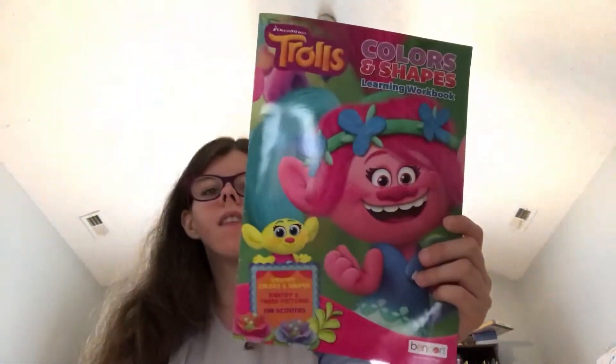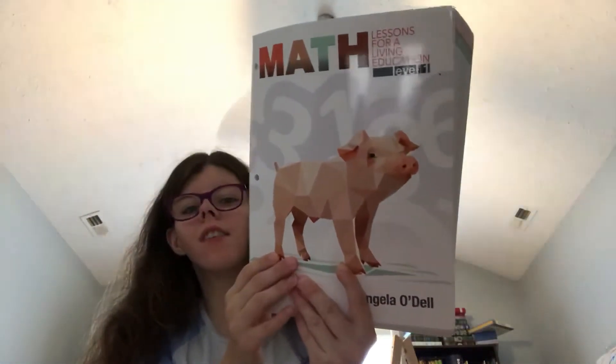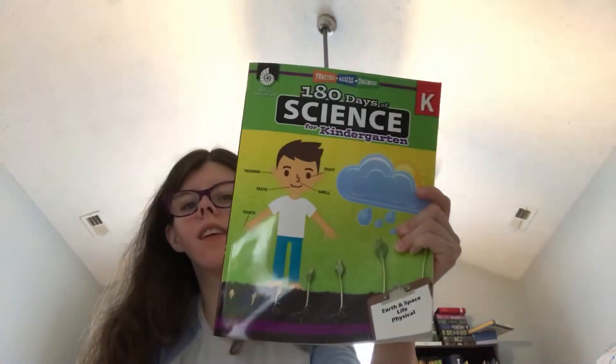We will finish Colors and Shapes. We are on Lesson 30, chapter 36, in our math book, and we will continue it until we finish it. We will definitely finish this in August.